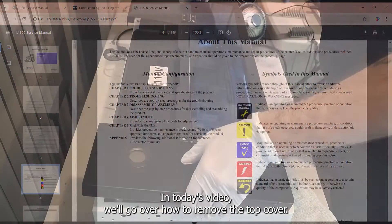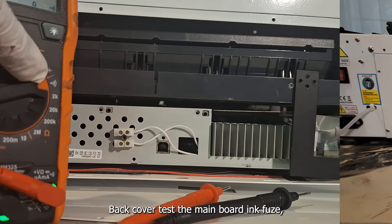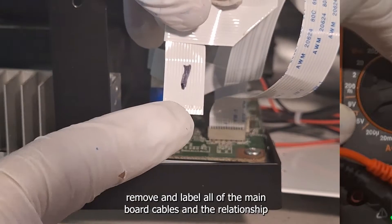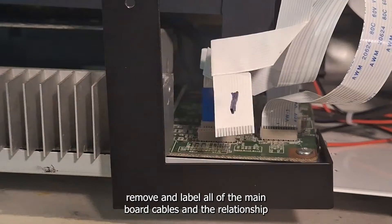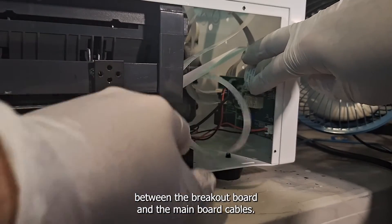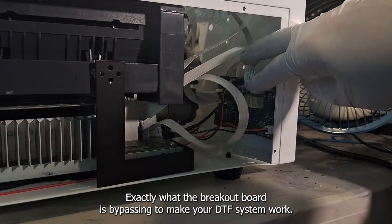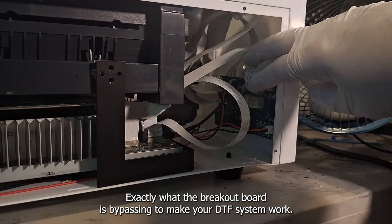In today's video we'll go over how to remove the top cover and back cover, test the mainboard fuse, remove and label all of the mainboard cables, and the relationship between the breakout board and the mainboard cables — exactly what the breakout board is bypassing to make your DTF system work.